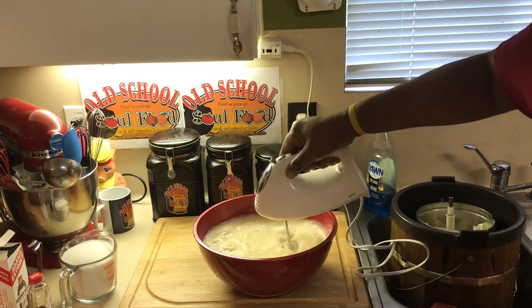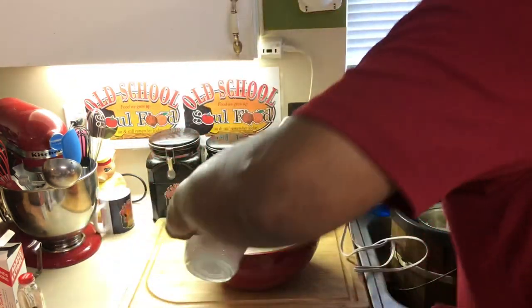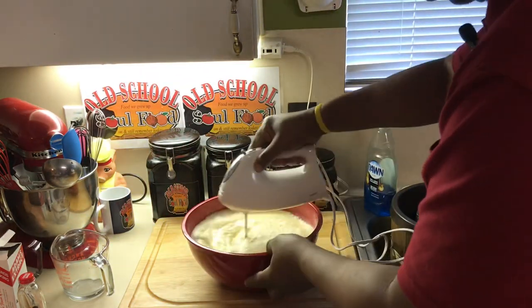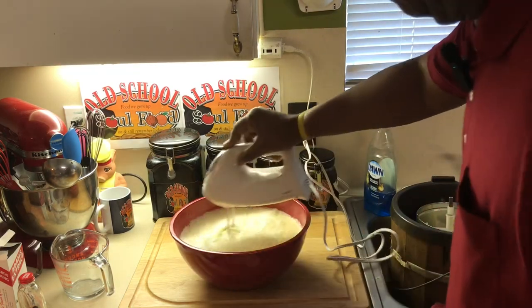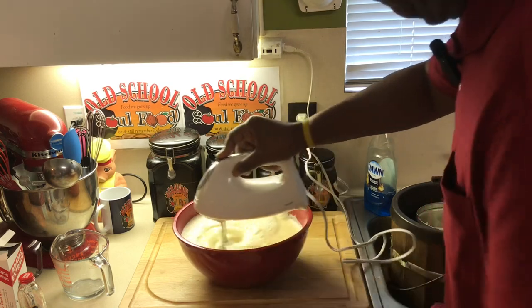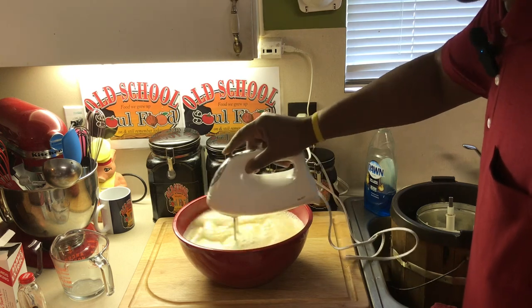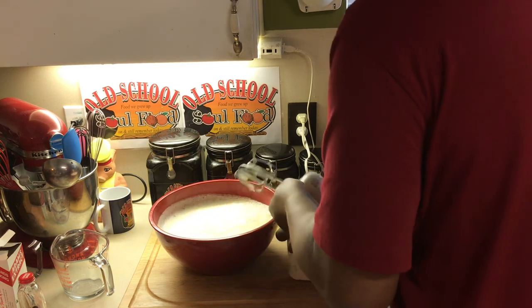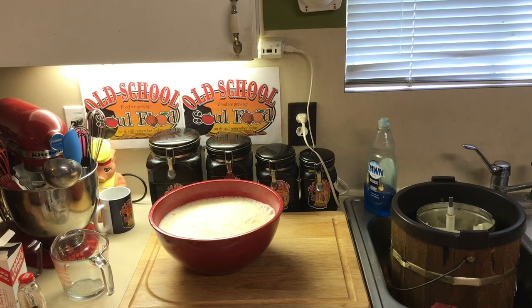This is so simple to make, y'all. Add the sugar and that's it — the ice cream base is made. Very simple, very easy.